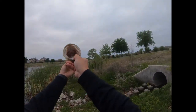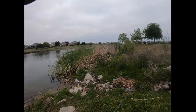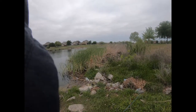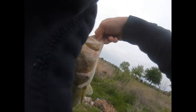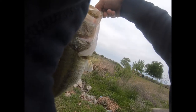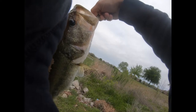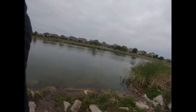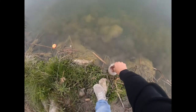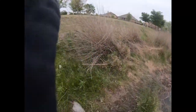Look at that. That is a healthy looking fish. Let me get a picture. And now let's release him. There he goes. There he goes. Thank you.